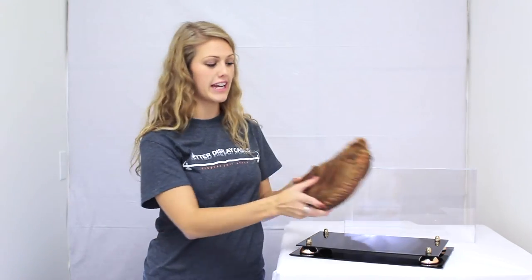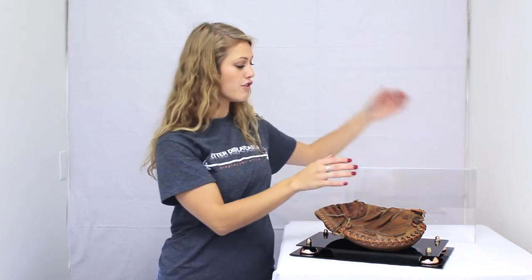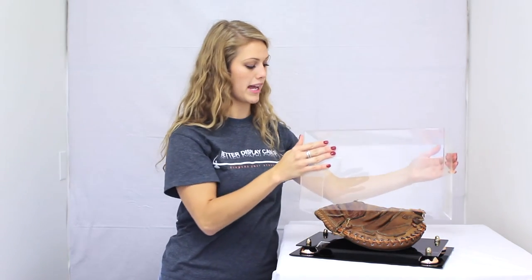The case dimensions are 8.5 inches high, 14 inches wide, by 8 inches deep.